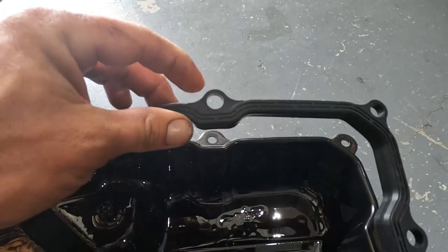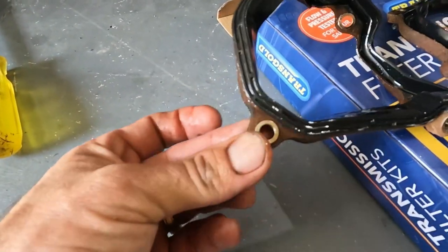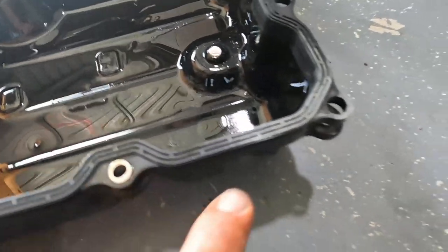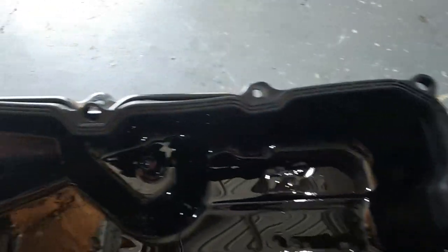Putting the new gasket on — they don't come with the little crush washers or tubes, so you have to pop them out and slide them in. Make sure you do that, otherwise it'll just crush and won't work properly. Change all those out.